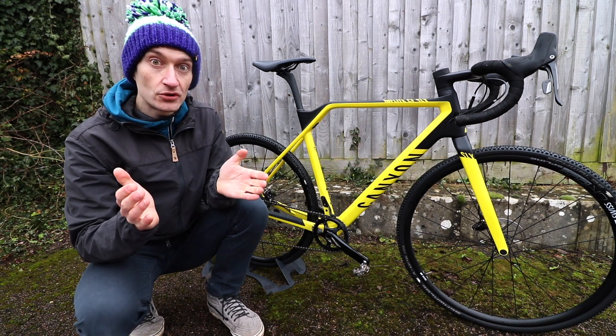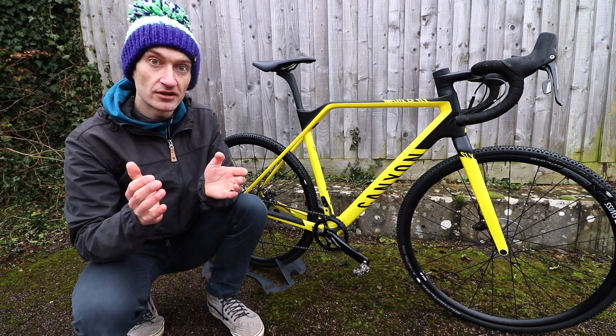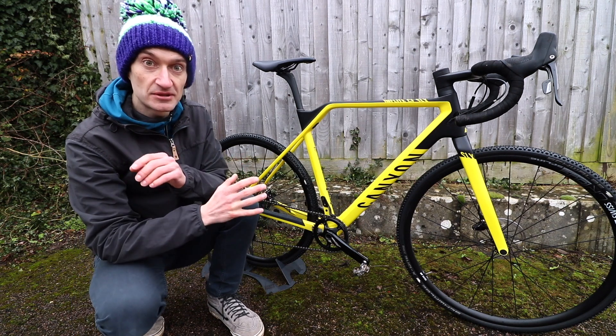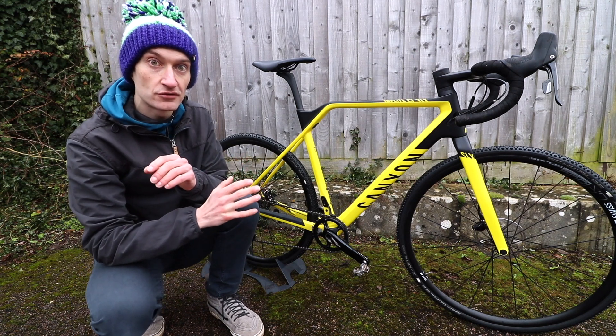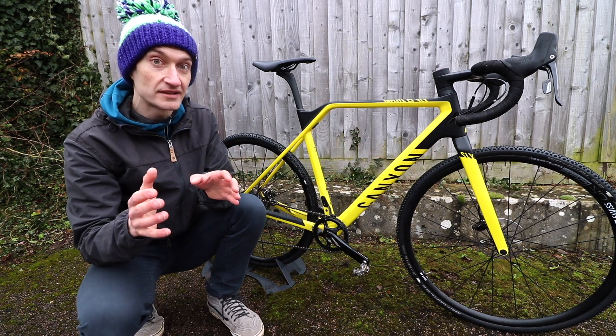Canyon offers three models in the range — two with SRAM 1x11 and one with Shimano 2x11, so you have a choice depending on your preference. This is the cheapest bike in the range and costs £2,500. I think it's really well specced for the money, and it certainly compares well with other bikes in this category.